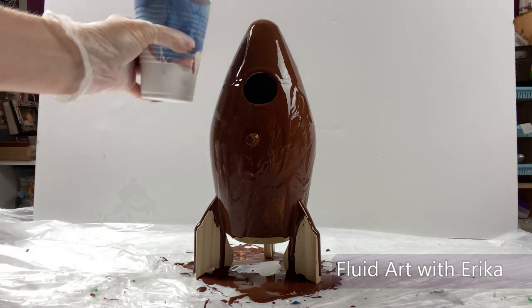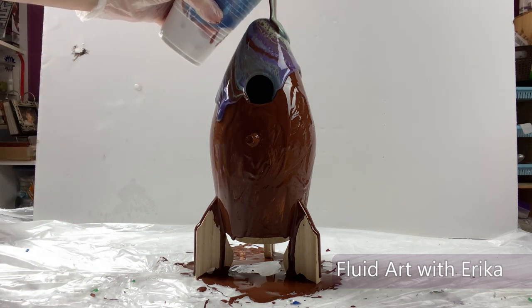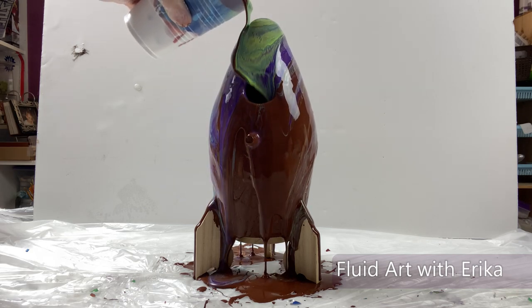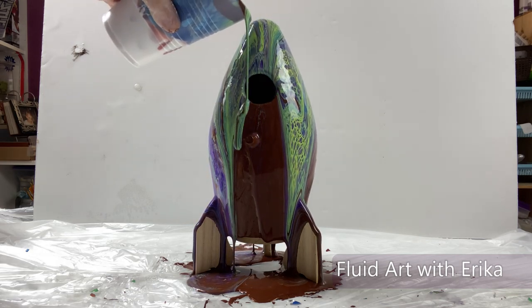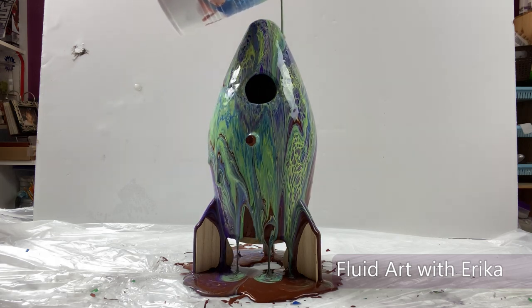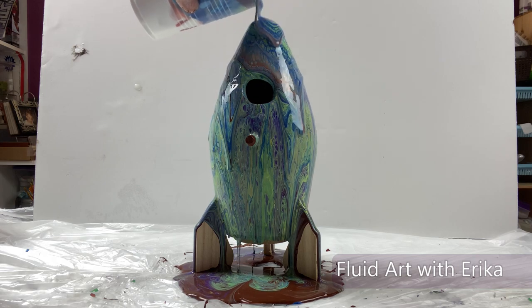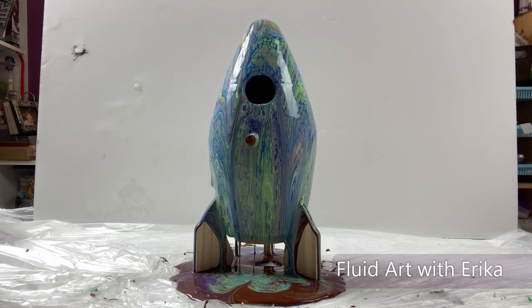Now that the rocket has been covered with my base layer, it is time to pour the colors over the rocket. I am pouring the paint starting at the top and slowly moving it around in circles so that the paint will flow as evenly as possible down to the bottom.